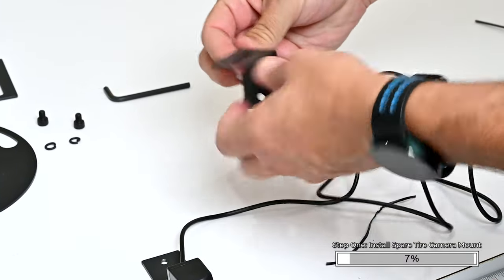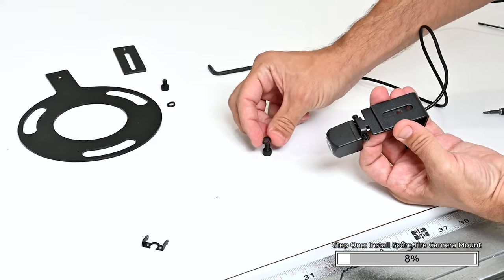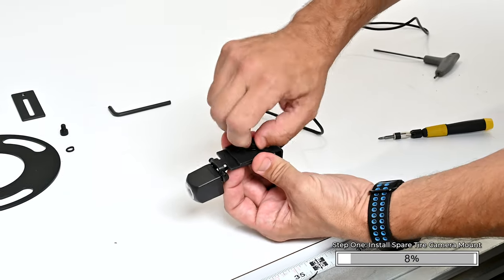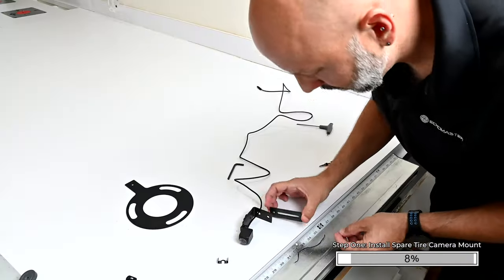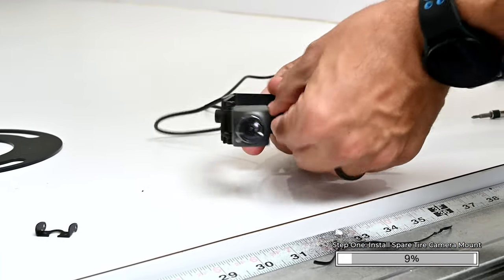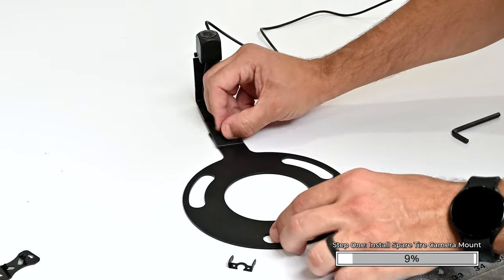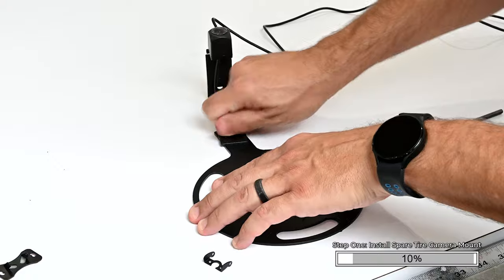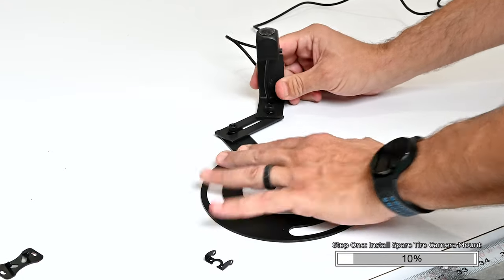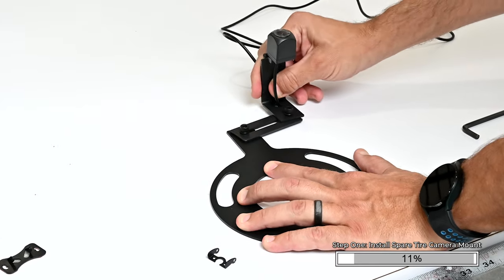For most applications with stock standard wheels, attach the camera bracket assembly to the wheel bracket using an M6x.1 screw and lock washer. For larger wheels, attach the riser plate to the wheel bracket, then attach the camera assembly to the riser plate using one of the M6x.1 screws and lock washers. When using the riser plate, the camera height, angle, and rotation can be adjusted to match the wheel. Final adjustments will be made later and these bolts can be tightened at that time.